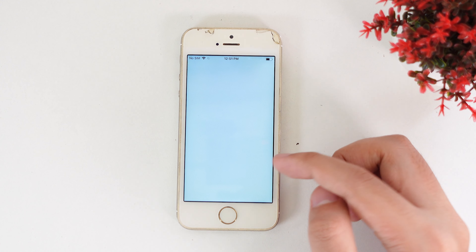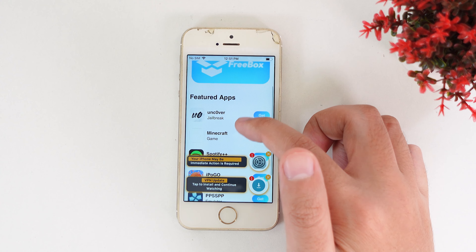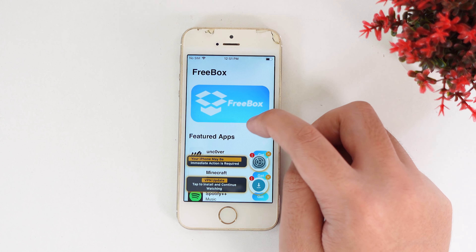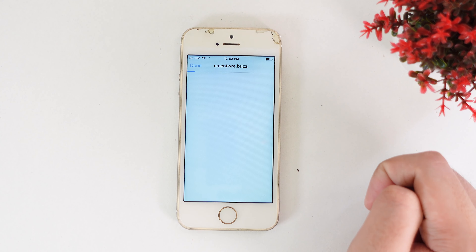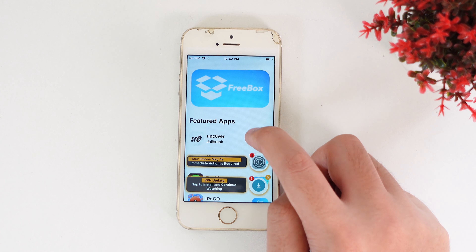Go ahead and open Freebox and wait for it to launch. You can see we have Unc0ver right there. Click on Get — it may take a few seconds for the installation to pop up. If it does not pop up, go ahead and click one more time, then you're going to see it — just tap Done.